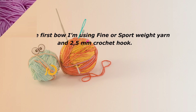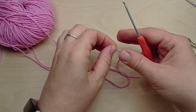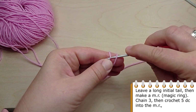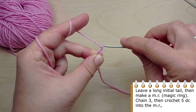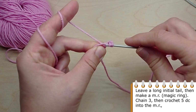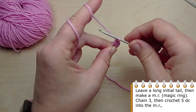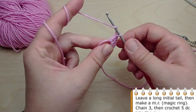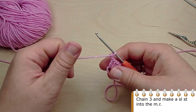Let's get started. For the first bow I am using fine or sport weight yarn and a 2.5 millimeter crochet hook. Leave a long initial tail, then make a magic ring. Chain 3, then crochet 5 double crochet into the magic ring. Chain 3 and make a slip stitch into the magic ring.